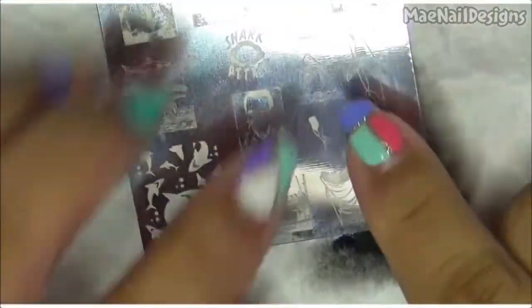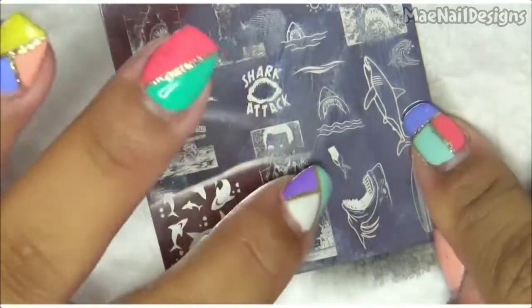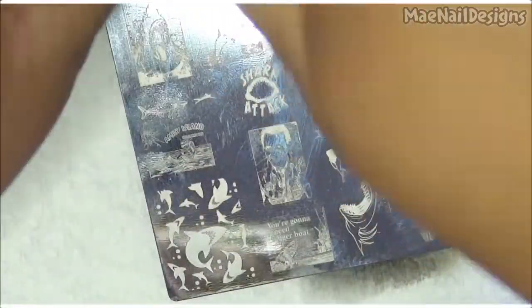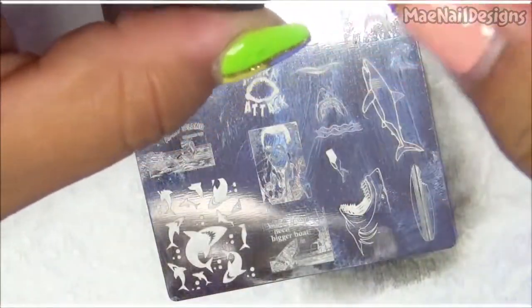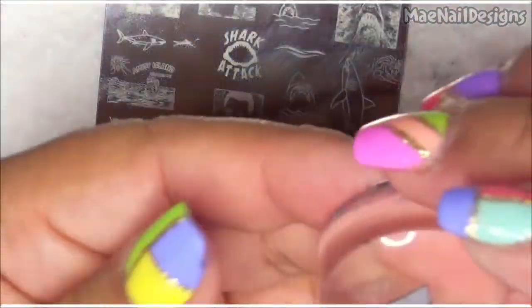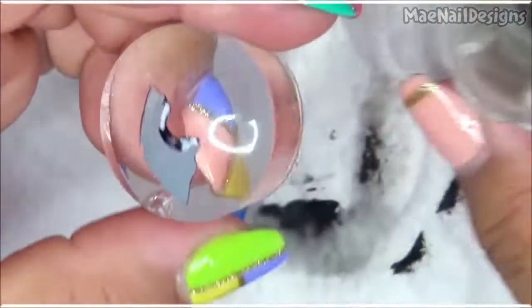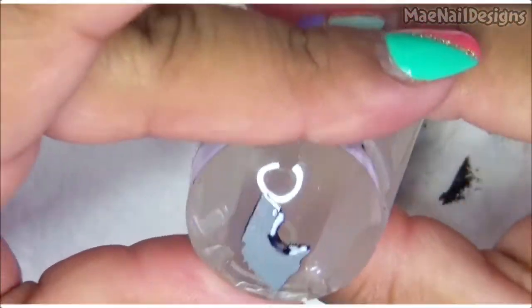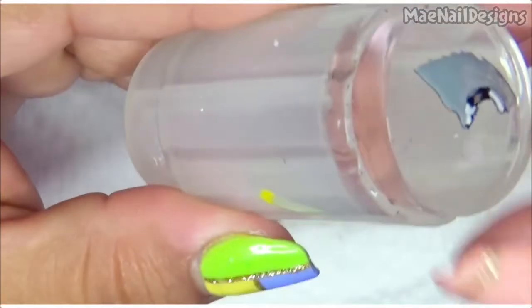The next image I'll be using is the one with the little feet and person's body — I want it to be completely black, like a silhouette, so I'm going to shade in all the light. Here it is now. Let's stamp this on the nail, then I'll go back — I'm putting this back in the stamper so I can stamp it on the nail.